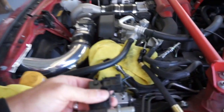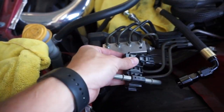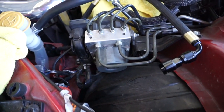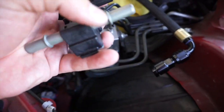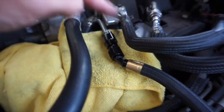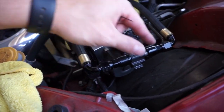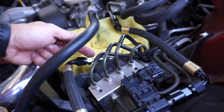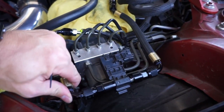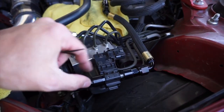Now we're going to go ahead and install the ethanol sensor. It goes right on top of the hard lines, and the two flex fuel lines are going to connect to either side of it. You're going to have to remove the nut that is on each of the supplied flex fuel lines, then put it onto the ethanol sensor and tighten it up. Use either a 16 millimeter or a three-quarter inch wrench to tighten everything up and make sure there are no fuel leaks. Once everything is tightened up, go ahead and grab the supplied zip ties, attach it to the hard line, and you're good to go.